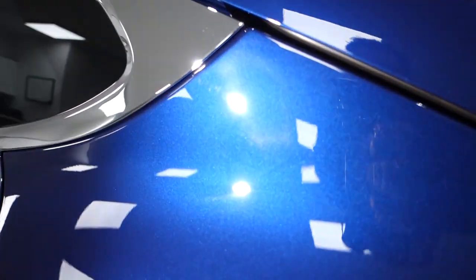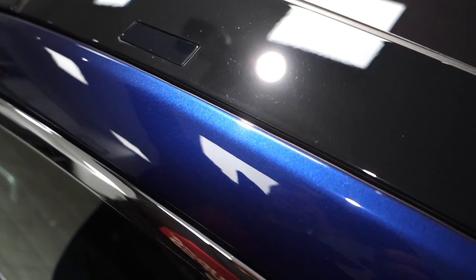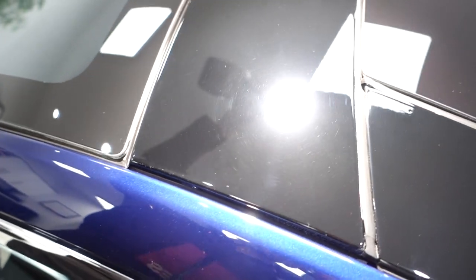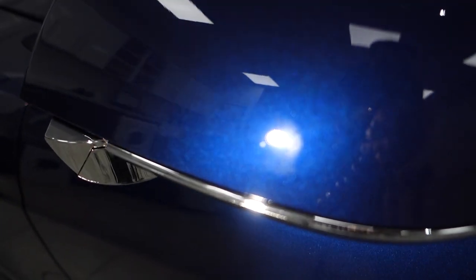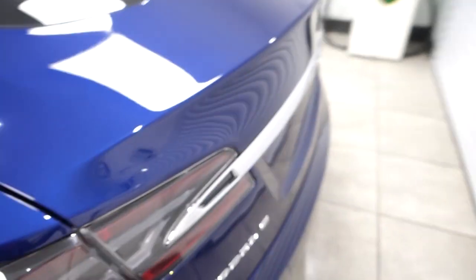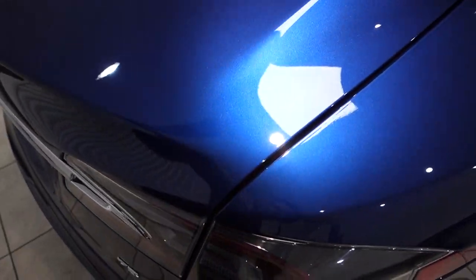Abrasions down here — these are the sanding marks we saw a little earlier. The gloss trim on top of the roofline is a bit hazy with very light trails — difficult to correct, however with the right methods and products that will be sorted. There's a defect in the paint here, and more sanding marks around the cluster. Plenty to get stuck into. Where possible I'll stick to the single stage polish, but where required it will be bumped up to a two stage to lift the damage.